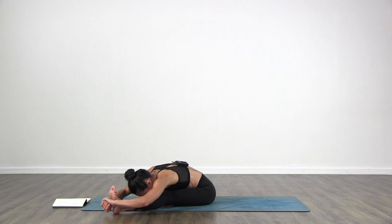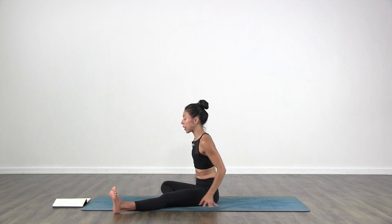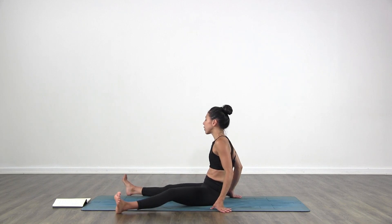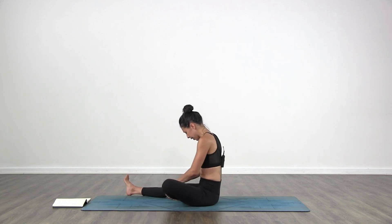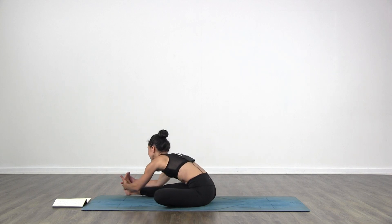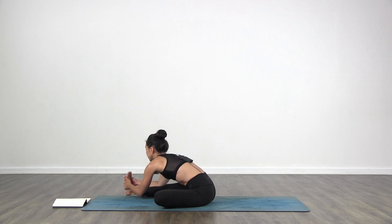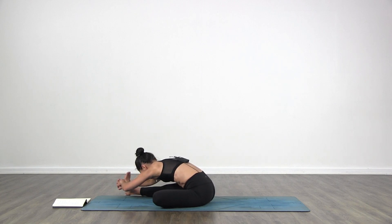One more breath. Lift the chest. Switch legs — right leg goes out, left leg goes in. Turn a little bit towards your right. Go and grab your right foot. Inhale, lift the chest. Exhale and fold in. As deep as you can. Left shoulder moves down. Breathe.